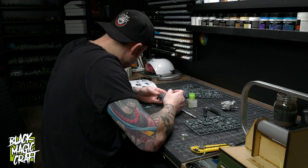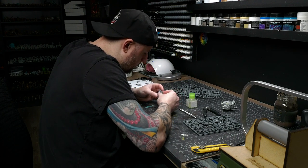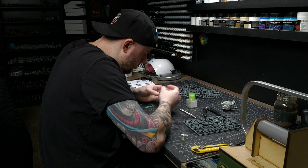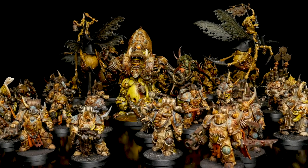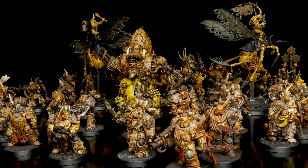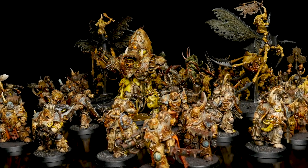Hey guys, welcome back to Blackmagic Craft. Building and painting my Death Guard army has been my personal hobby project over the past few months that I spend time on periodically whenever I can. I'm not in a huge rush to get it done. With COVID, I've only actually been able to play two games so far, and I still barely know the rules. But it's been a fun hobby escape for me, and I'm learning a lot in the process.